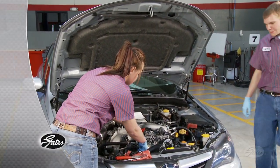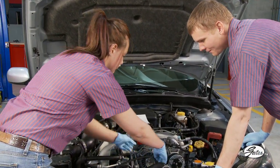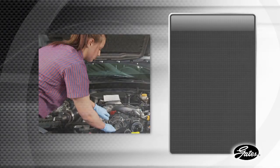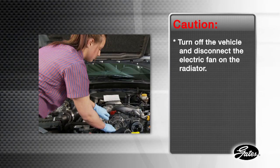Let's take a look at the correct installation procedure for stretch fit belts on this 2010 Subaru Impreza with a 2.5 liter engine. For safety, always start the installation by turning off the vehicle and disconnecting the electric fan on the radiator.